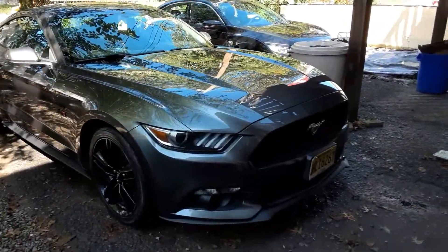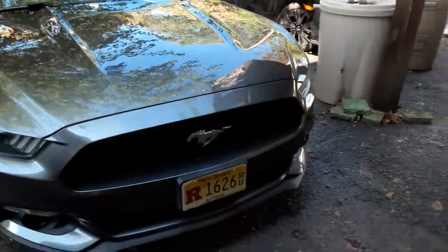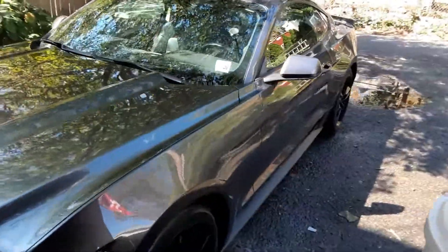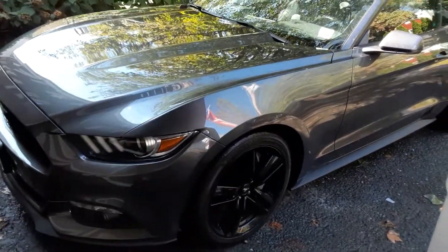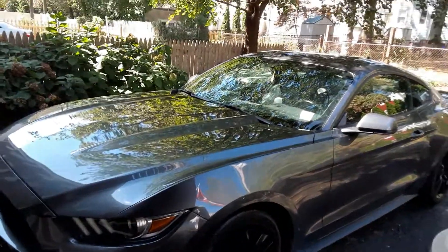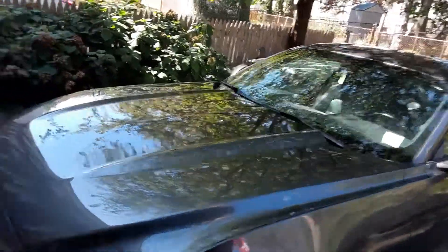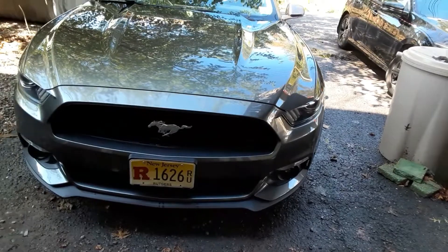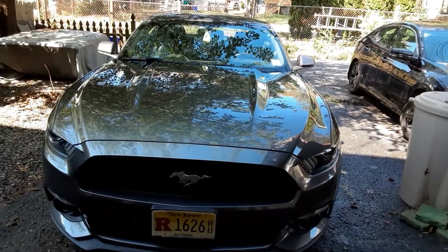Hey guys, what's up, it's Brian. Just doing a quick update on the Mustang. As you can see, she's in pretty good shape — got a real nice scrub down, put some tire shine on it, and the weather is beautiful. I think it's like 73 degrees out, so nice temperature for the boost.